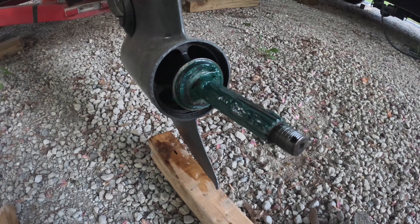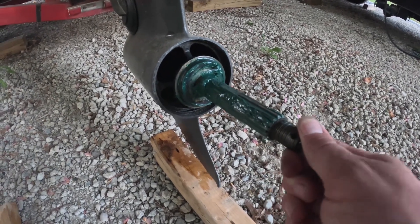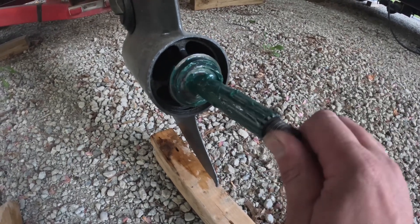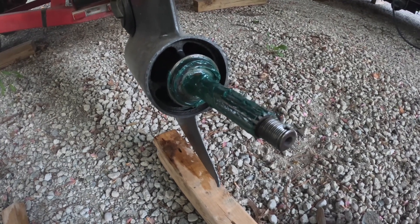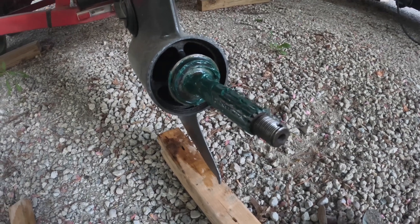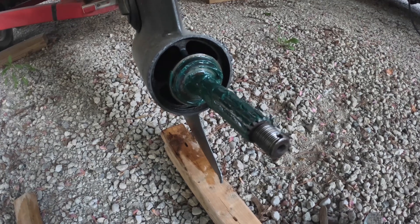One thing to always remember when you put a new propeller on is to always grease up the hub shaft with some marine-grade grease all the way around. That way the shaft does not corrode and stick to the hub on the propeller, and then the next prop change or any service is going to be a fun job for the next guy. So grease it up — makes it nice and easy to come off next time.